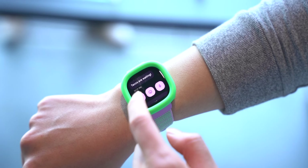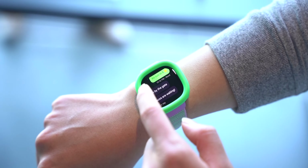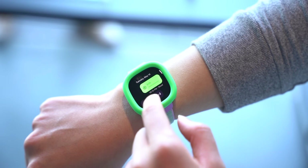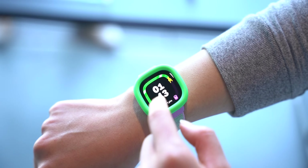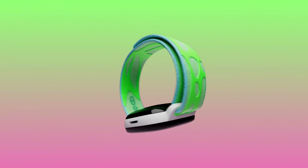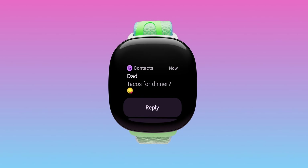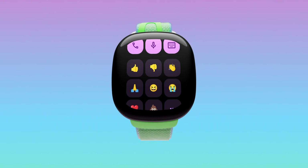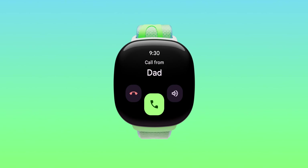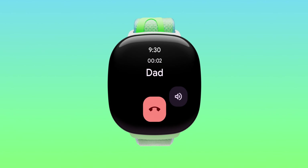Powering this device is a slightly modified version of Wear OS that does have quite a few changes. For one, this device is heavily focused on a simplified experience, and because of that, many aspects are quite limited. General navigation has been streamlined to include quick access to core features like quick settings or notifications, and the UI has been cleaned up to include large, clearly labeled icons and text. There's also an initiative to minimize the amount of complexities, like the removal of the Play Store, and there is no support for third-party apps.